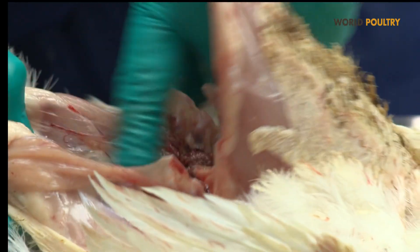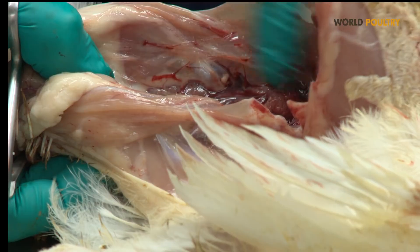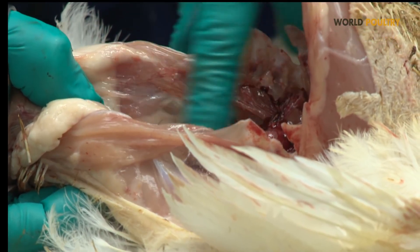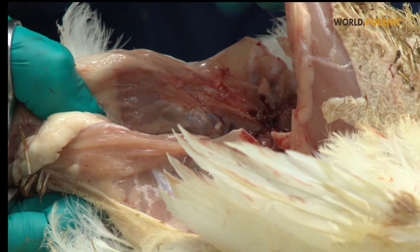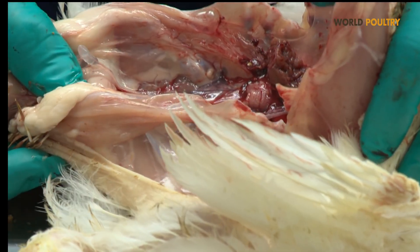Further down the bird, you can see the kidneys. The kidneys should not be swollen, but in some disease conditions they can have a swollen aspect, or you can even see urates in the kidneys.